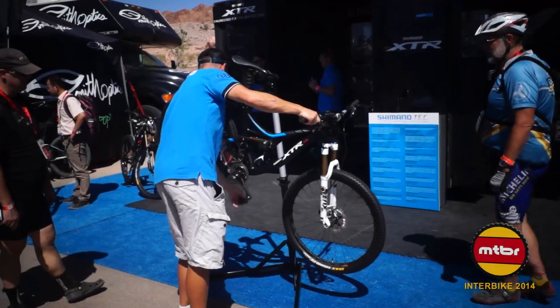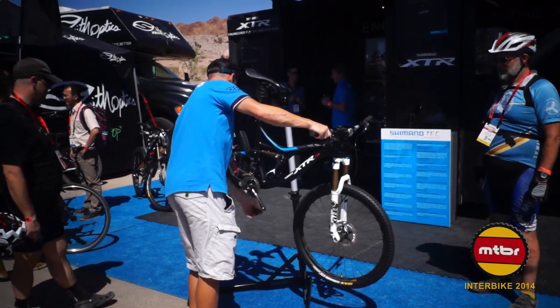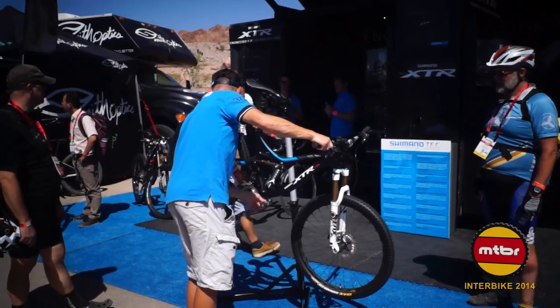Shimano's marketing manager Joe Lawwill demoed it in the desert. The bike didn't even have a left shifter — it was programmed to automatically shift into the next logical gear. You'd be shifting along and hear a little chime, and it shifts the front and rear simultaneously but feels completely seamless. They also had XTR mechanical and XTR Di2 electronic side by side — pressing a button takes so much less effort than you'd think when you compare them directly.